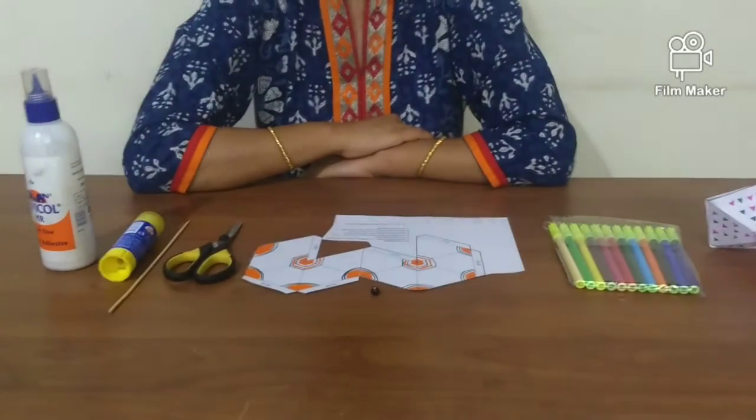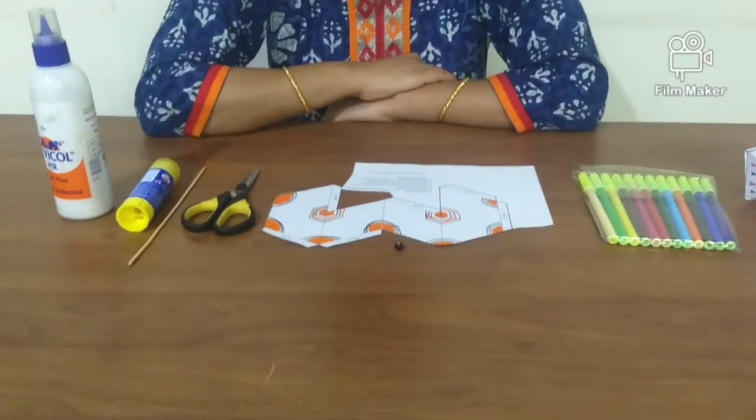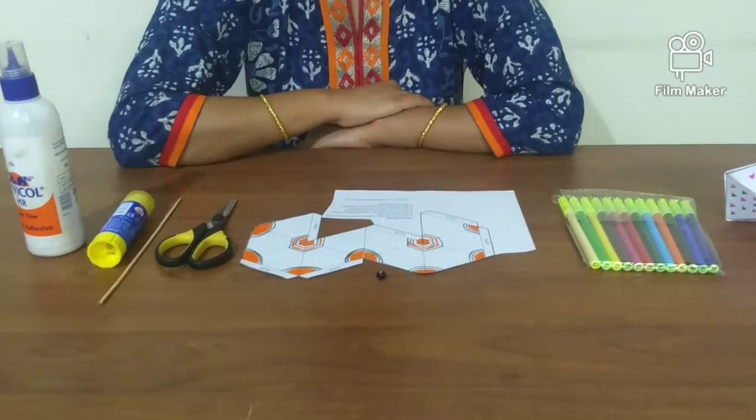Welcome to Mary Moppet's Guild, a STEAM learning lab. This session is a hands-on experience to create a colorful top designed to spin rapidly on the ground.